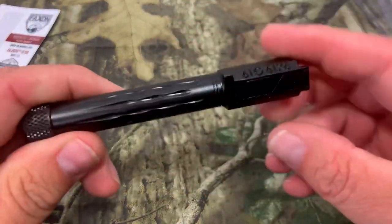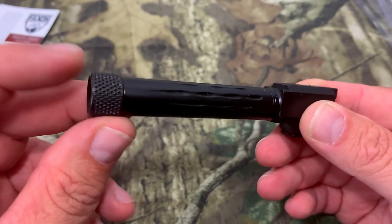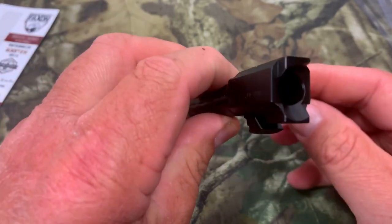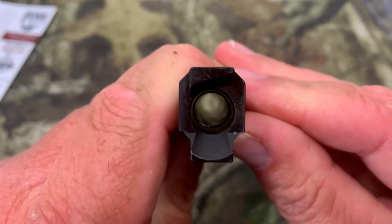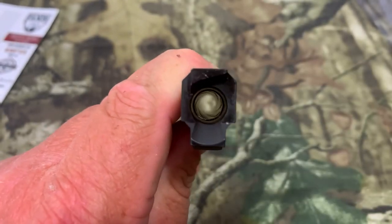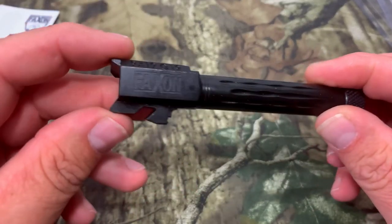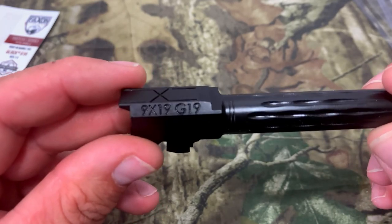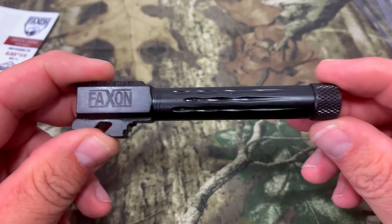Now let's look at the barrel. The barrel does come with a thread protector — I've bought cheaper threaded barrels that did not come with one. The finish looks great. There's a nice smooth feed ramp. The fluting looks great. Look at that Faxon logo — that looks cool. And it's marked 9x19 G19, which is a real nice touch.